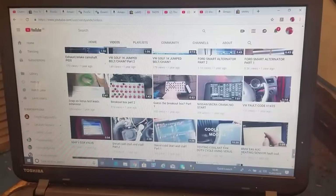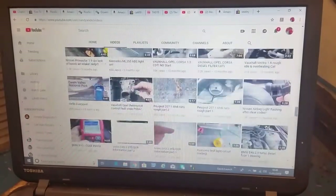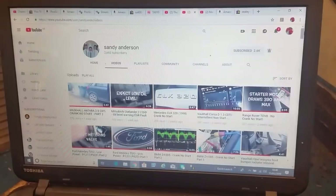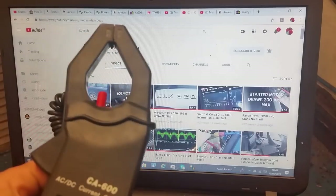When you start using a scope you discover that you've really been missing out - you've been guessing up until now and you realise it. If you want to do relative compression testing you need to get some current clamps. I did a video on current clamps, and when I post this video I'll put links in the description. I will not be posting links on where to buy stuff - I am not selling any of this and I'm not affiliated with any of it.